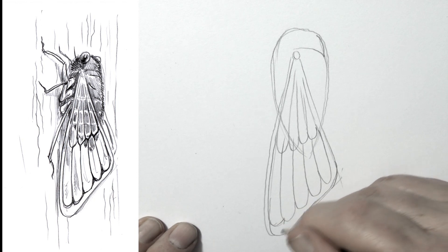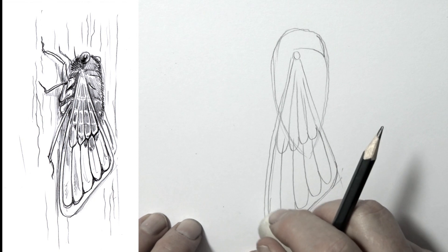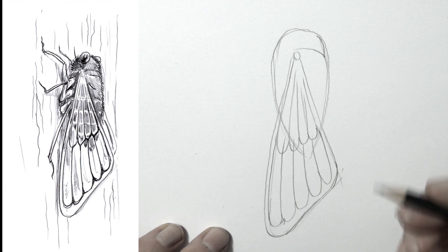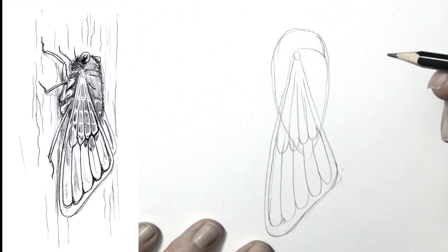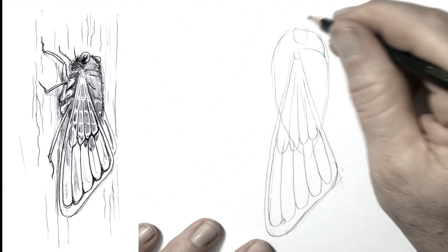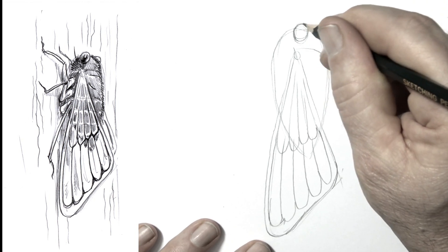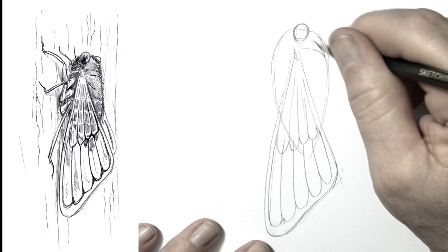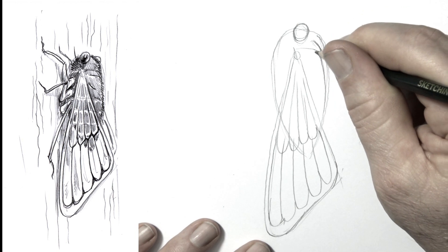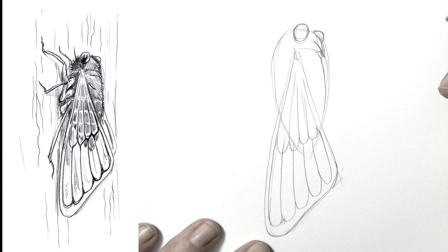Just shaping that a little bit, and I'll probably come back over this wing and darken up some bits. Always good to have an eraser close by. One eyeball there, and another eyeball on the other side of it. We'll just work on the bit of the head, shape this a little bit more — and there's the other eyeball.